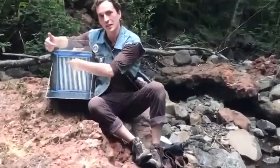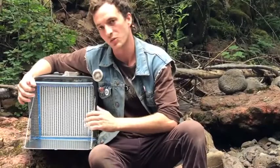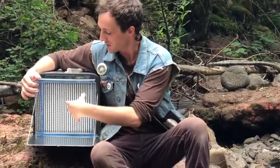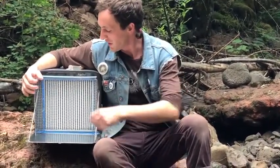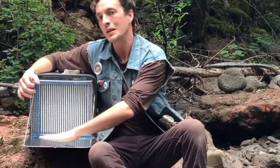A laminar flow hood is a really useful, important piece of equipment in all kinds of microbiology. It's essentially just a really nice air filter. It filters the incoming air so that the space in front of this air filter is almost completely sterile — nothing biological can get through.